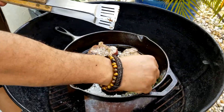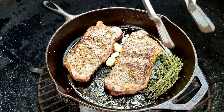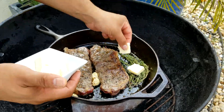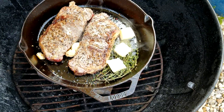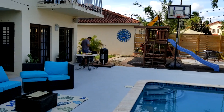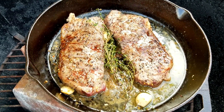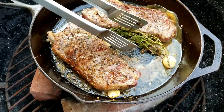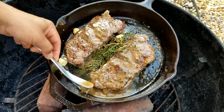Once you have a sear on the side, add your thyme and garlic in the middle to give that wonderful taste to your steak. After the garlic, add butter all around so you can finish the steak by basting it with butter on top.